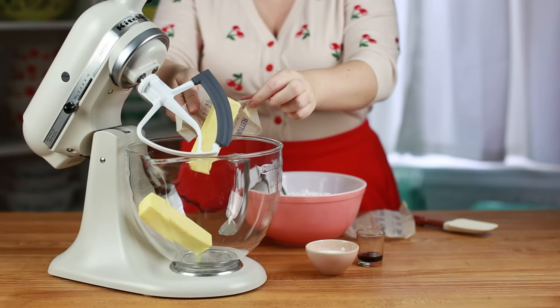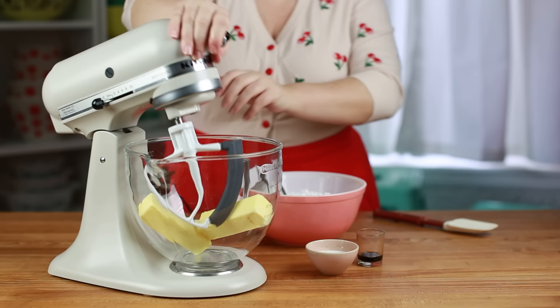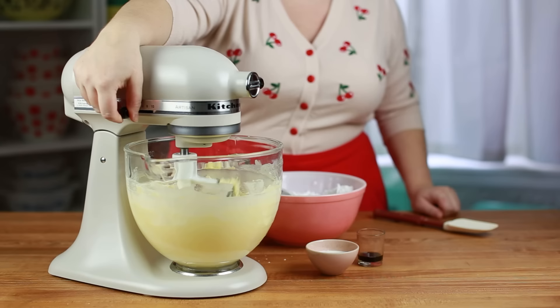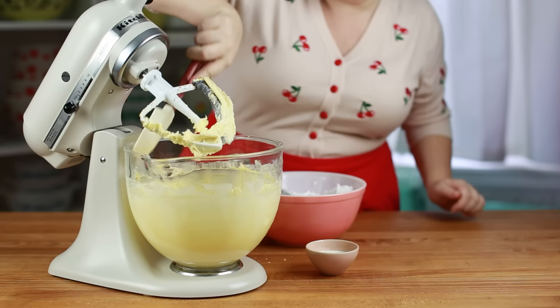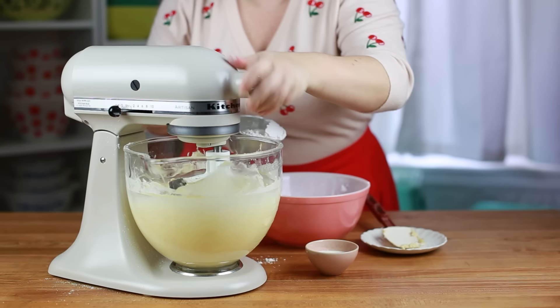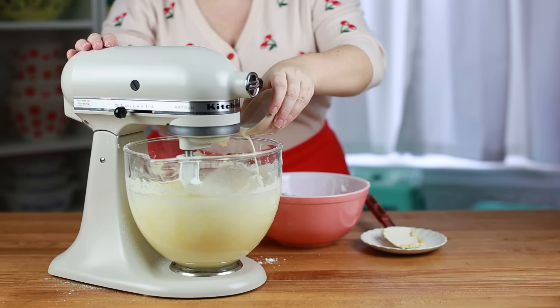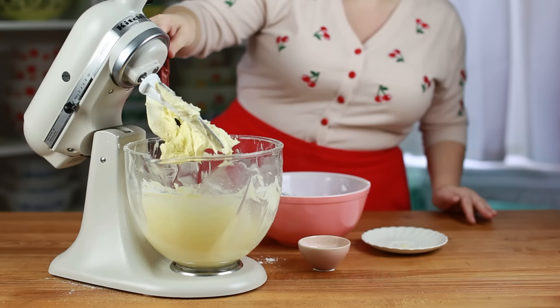We're starting with the easiest buttercream: American buttercream. It involves just beating butter and powdered sugar together. Start by adding 227 grams (two sticks) of room temperature unsalted butter to your mixer and beat with a paddle attachment for about 30 seconds until creamy. Then add about two cups (240 grams) of powdered sugar and beat. Add vanilla extract or any flavorings you like, plus a big pinch or two of salt, then scrape down the bowl. You can add up to two more cups of powdered sugar to reach your desired sweetness, and add a few tablespoons of milk or cream if it gets too thick.